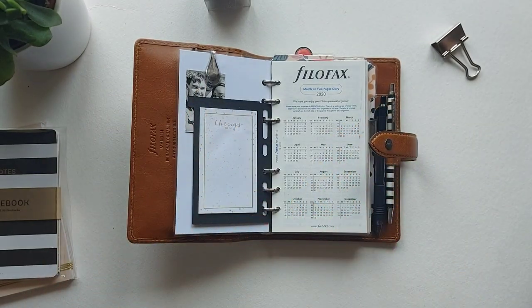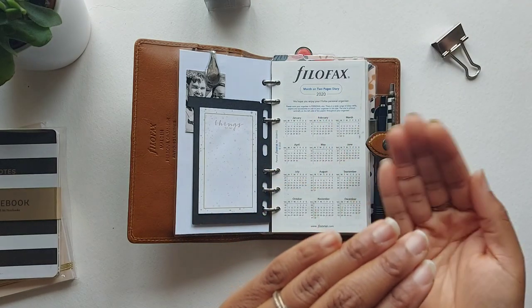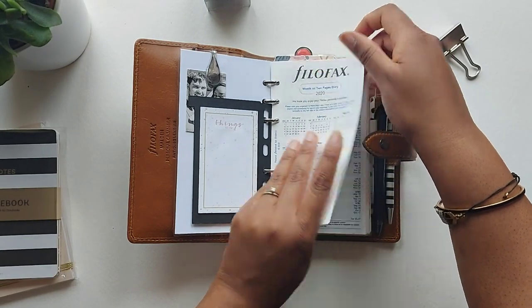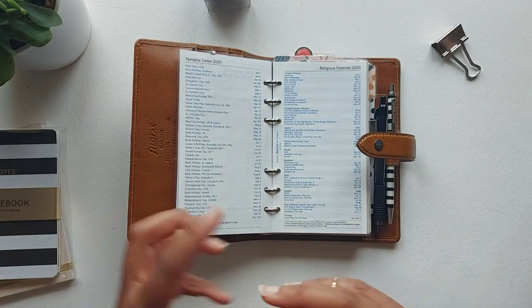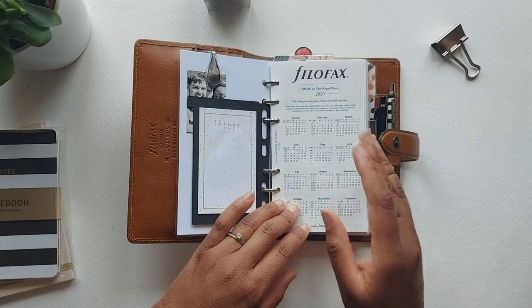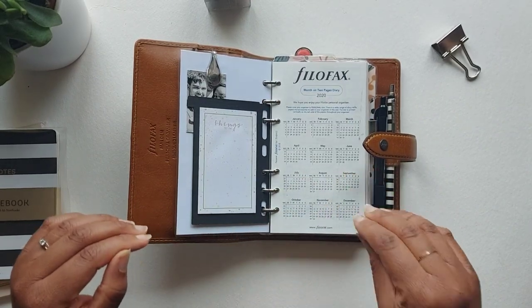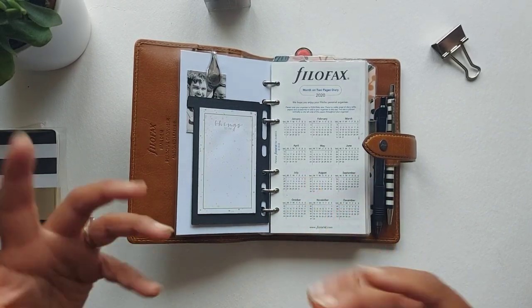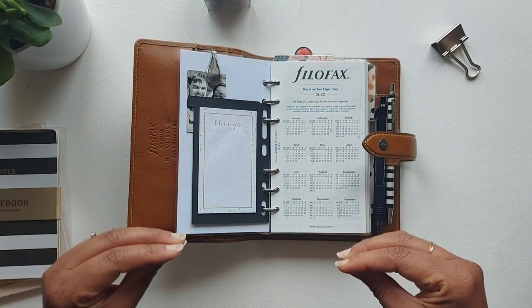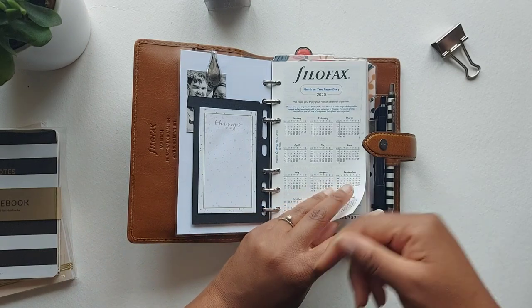The first section of my planner I call my information section — it's all those pages you get when you buy new Filofax inserts. I've kept them because I work in digital marketing and create a lot of content on social media throughout the year, so the notable dates section is really useful for a content calendar. I also keep the year overview, plus my personal details in case I ever lose this planner — which I pray to god I never do.